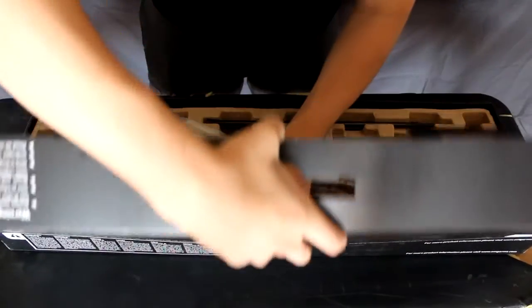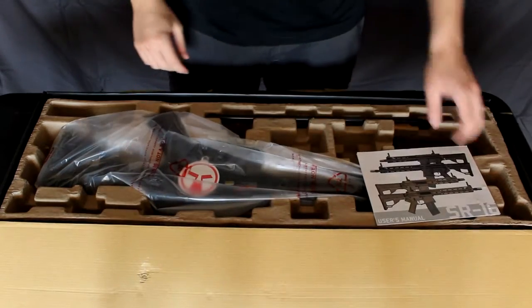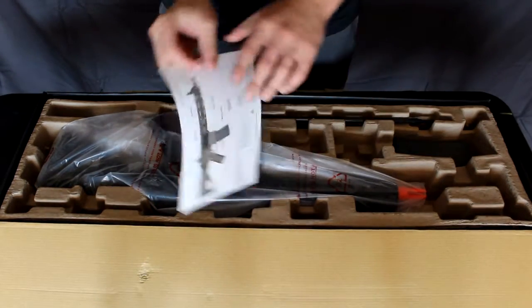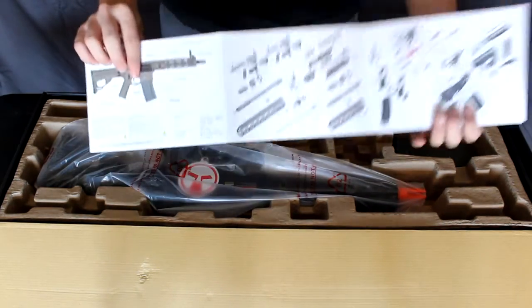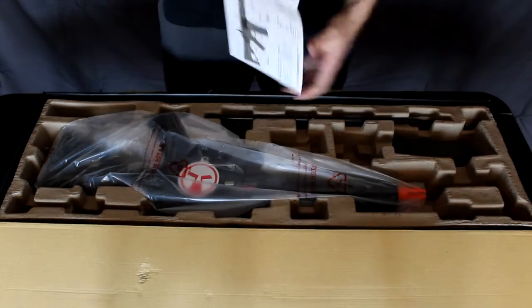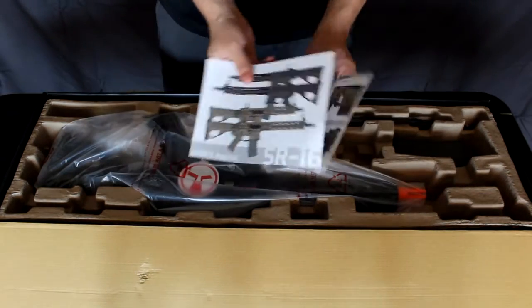Upon first inspection, on top we have the SR16 user manual that covers the different types of SR16s available to you. Opening it up, it has a full breakdown of the gun, all the way down to the hop-up. On the other side: hop-up adjustment, magazine use, battery use, and all that good stuff. So you have your user manual.